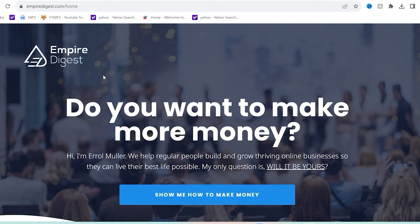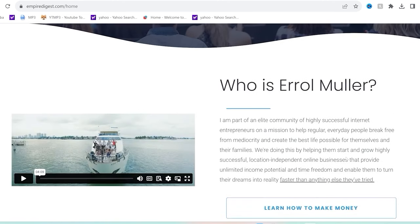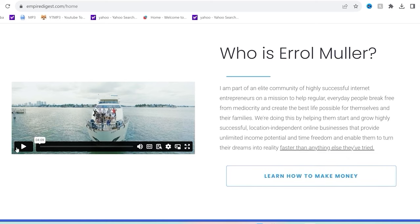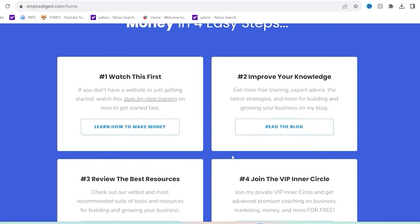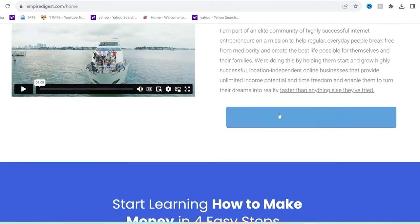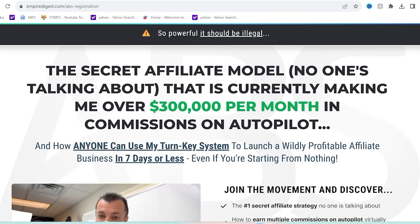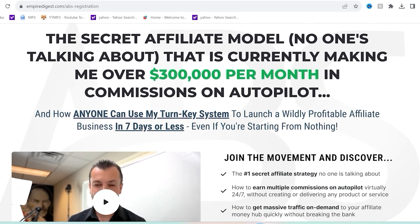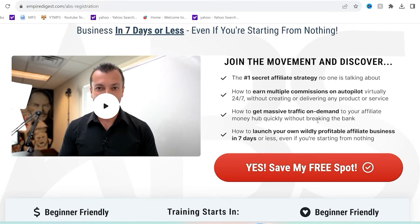Thank you to EmpireDigest.com. They help regular people build and grow thriving online businesses so they can live their best life possible. They are part of an elite community of highly successful internet entrepreneurs on a mission to help regular everyday people break free from mediocrity and create the best life possible. They're doing this by helping you start and grow highly successful location-independent online businesses that provide unlimited income potential, time freedom, and the ability to turn your dreams into reality faster than anything else you've tried. Take advantage right now by clicking the first link in my description.